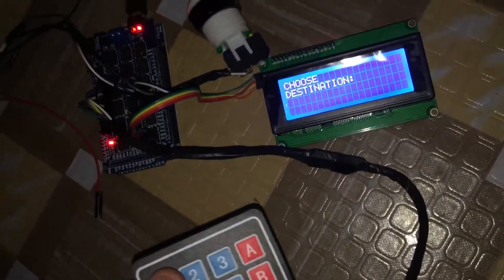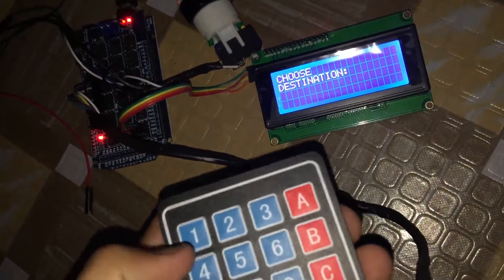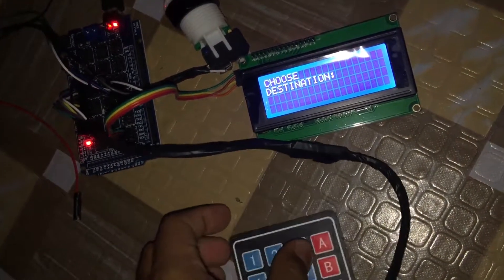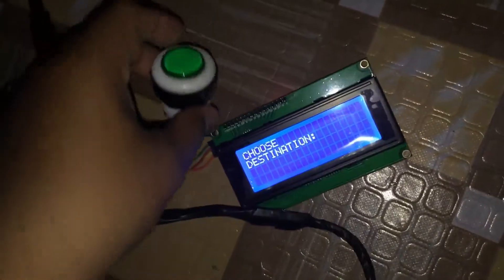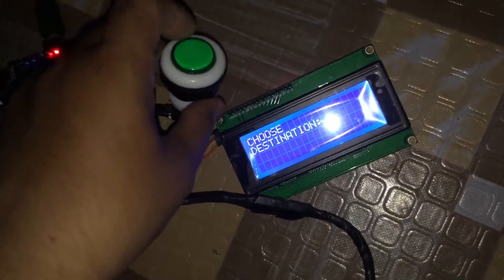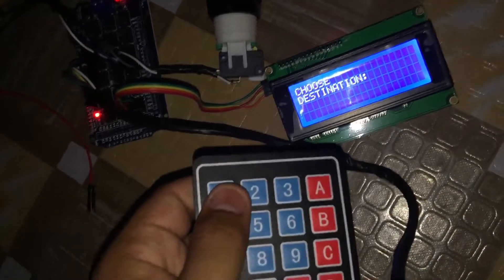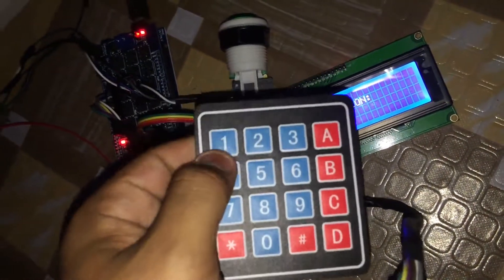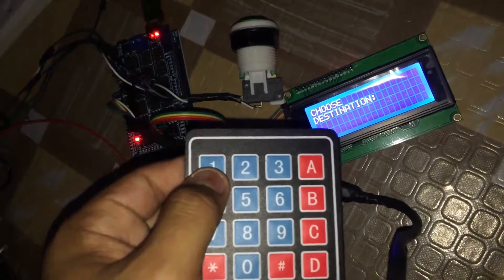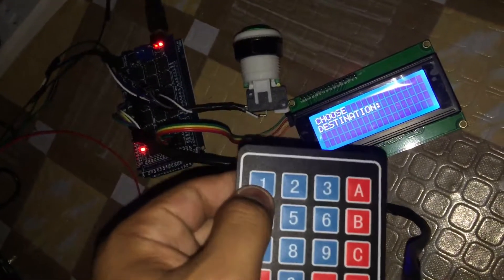Let's say the destination is Lingayan to Binmali — that must be 8 pesos. We want to set its price. Settings can only be done by the admin. For normal operation, passengers just use it directly. So if the destination is Lingayan to Binmali, just press 1.